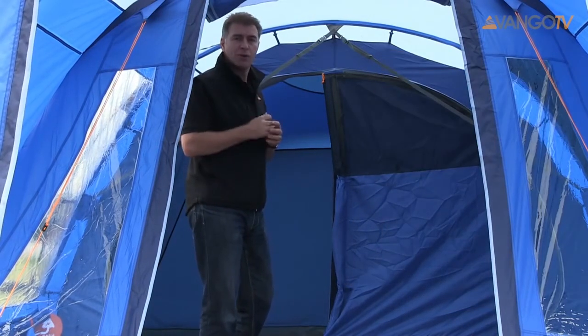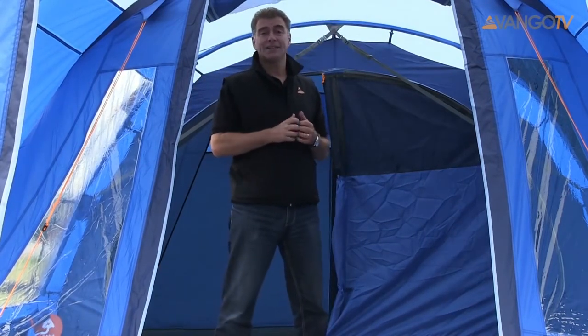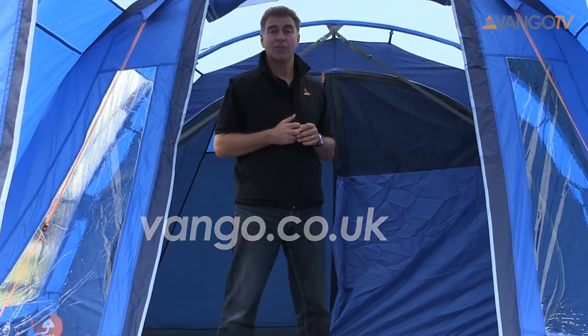So that's a little bit about the Woburn 500. If you want to know any more about the Woburn or indeed any of the tents in the Van Gogh range, please visit www.vango.co.uk where there's lots of information. Thanks.